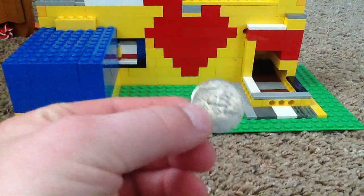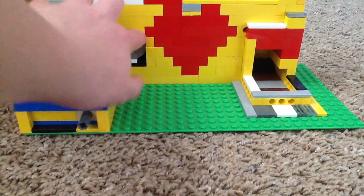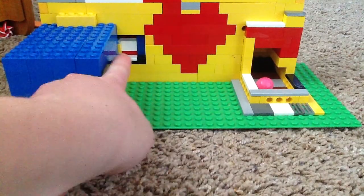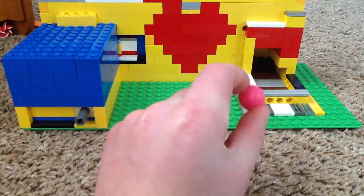So, if you put a nickel into this little thing here, as you can see, it stands up. And push. As you can see, it went back right there. And we have a gumball out.